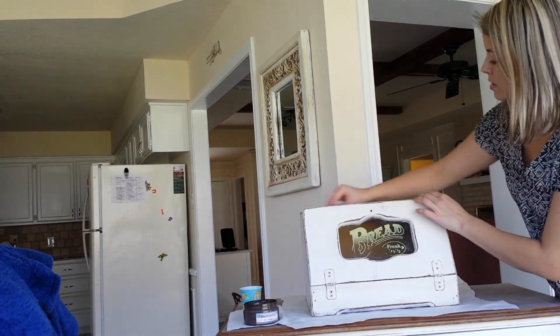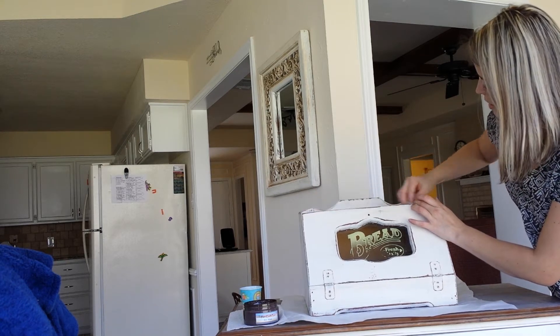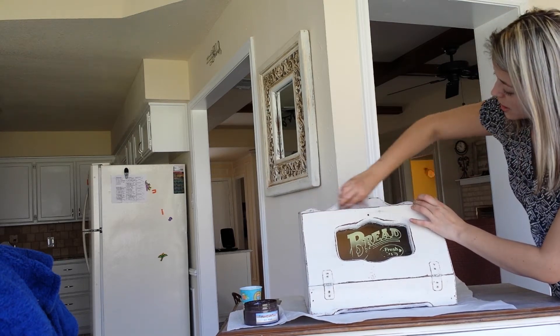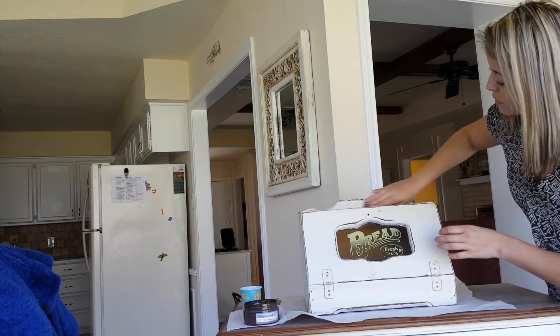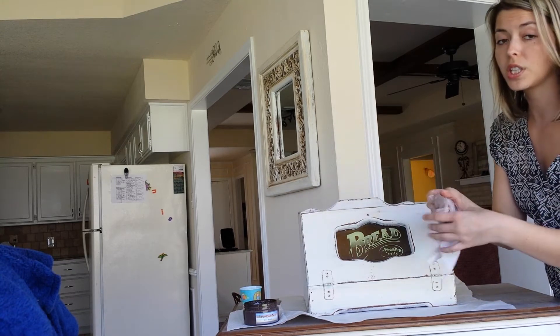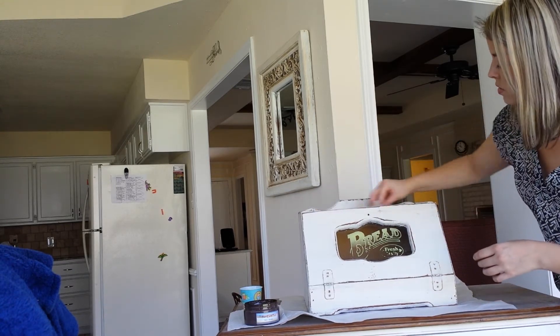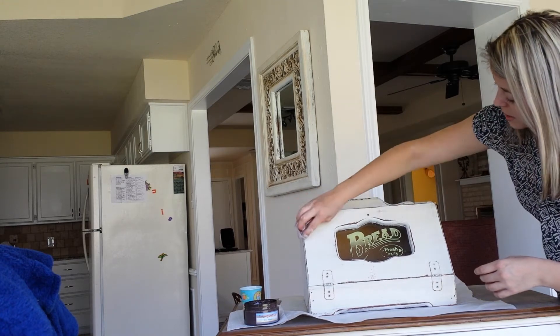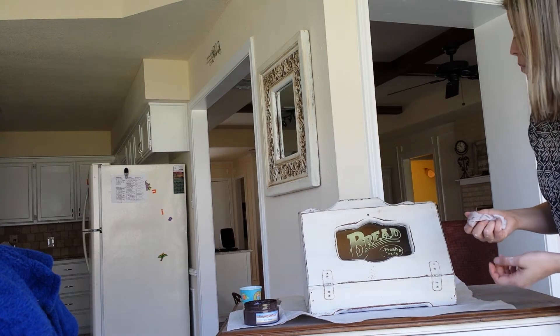Now I'm just going to do the top. You can add more or less depending on the look that you're going for. If you want it to be really dark, just go stronger. If you want to go really dark, don't use a wet cloth — that way it will really stick to the paint. This kind of just makes it really workable.